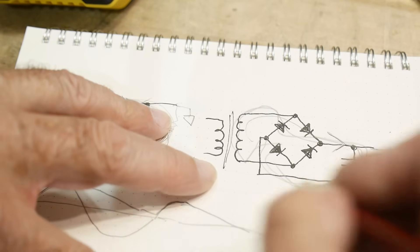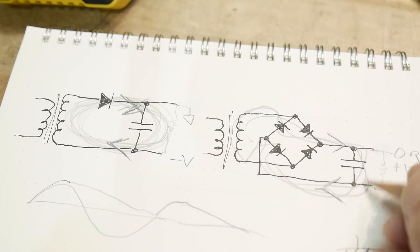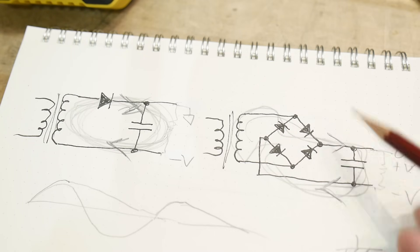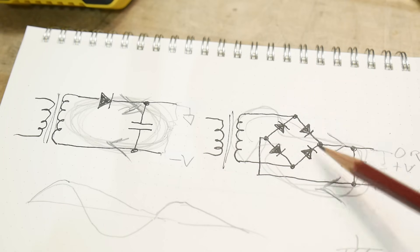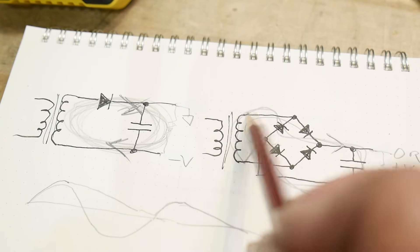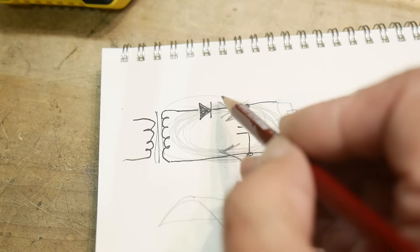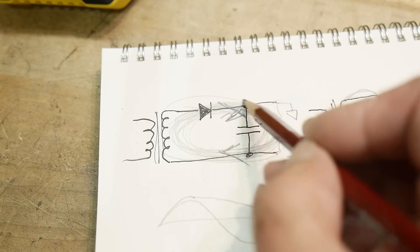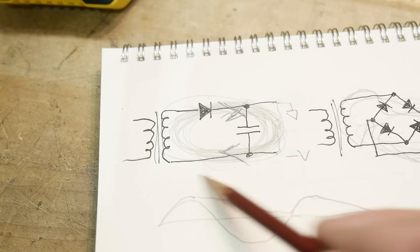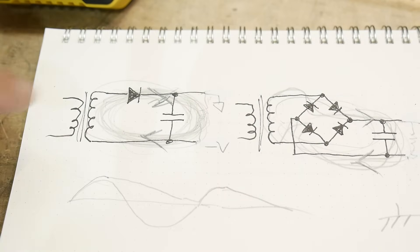The only time it matters is if you have an earth ground that you need to connect to something, or if you have two supplies sharing a common ground — then you need to worry about this. But think about these circles: current flows from one side to the other. You can call one side plus and the other ground, or one side ground and the other minus V. You get into trouble when you stop thinking about these return paths.